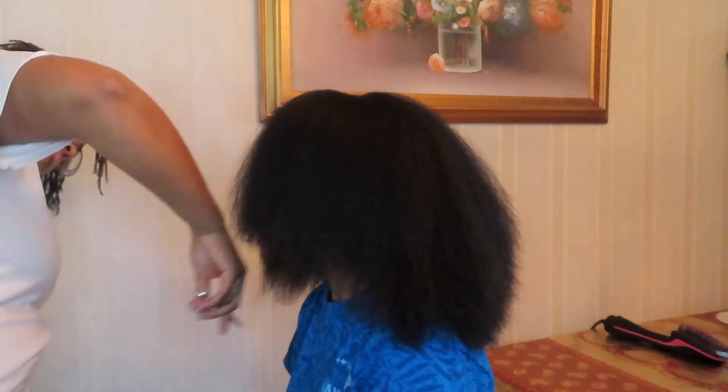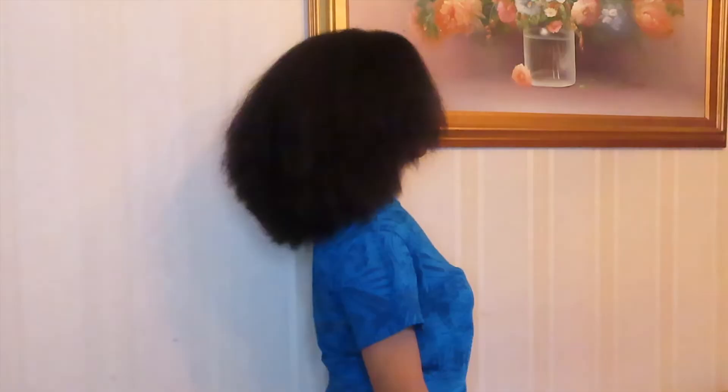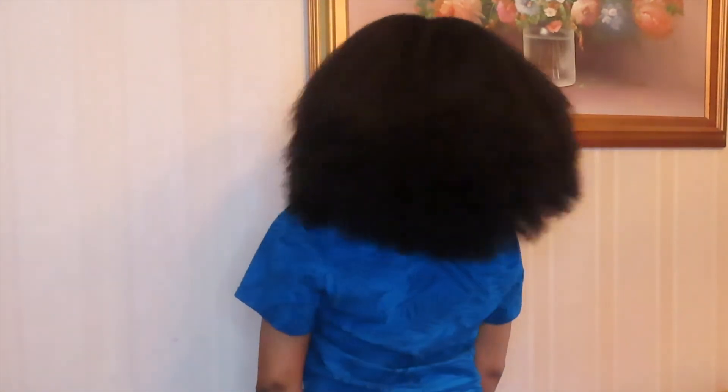This is what my hair looked like after my sister was done trimming off all of my colored hair and giving me a gradual cut. I can honestly say that I love it — my hair looks so full and healthy, and I'm looking forward to my new hair journey with my new cut and having my hair back black again.